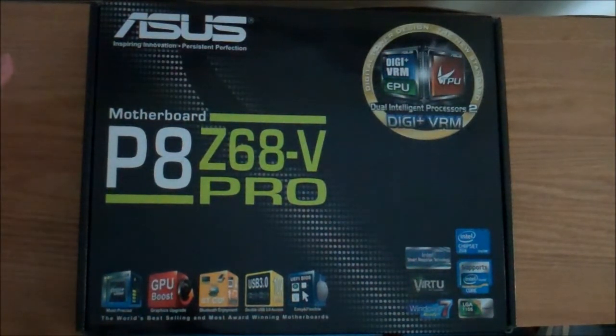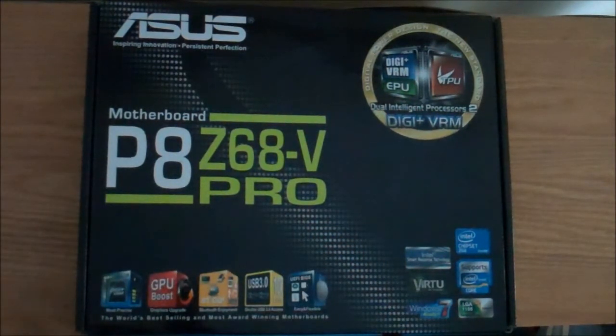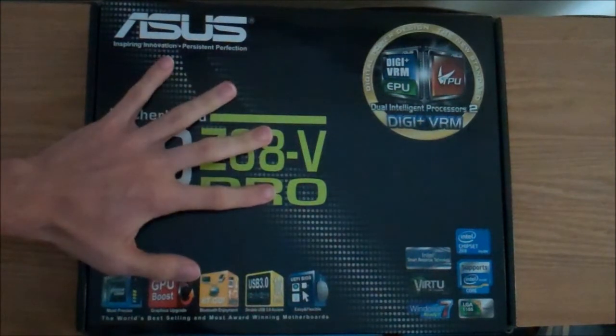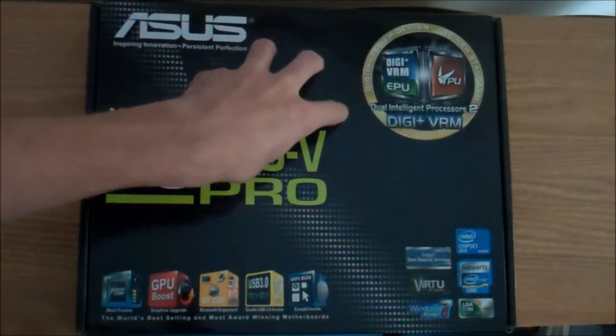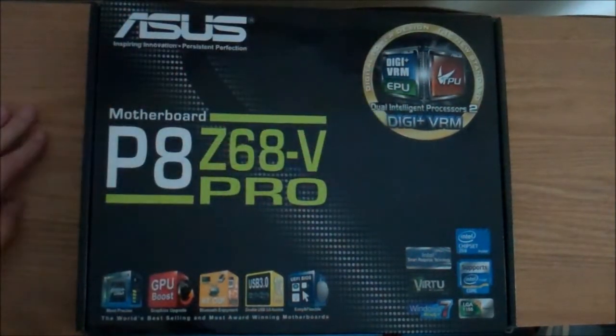There are two major processor brands — Intel or the other one — and it's really up to you. There's no clear winner when it comes to speed, in my opinion. You're also going to want to look at the socket type. This is an LGA-1155 socket. Make sure your processor is the same socket type so it will fit into your motherboard. The processor goes into the motherboard on a little socket, and then you place the heatsink over that — a fan dedicated to the processor — and that's included with the processor.